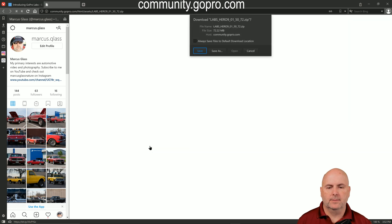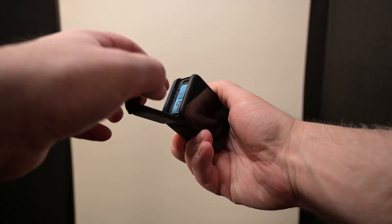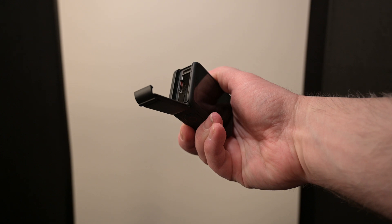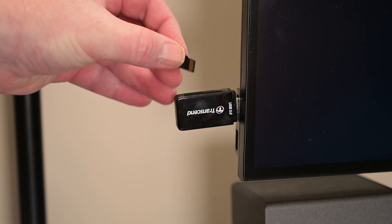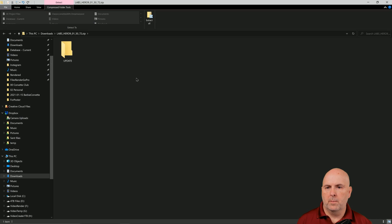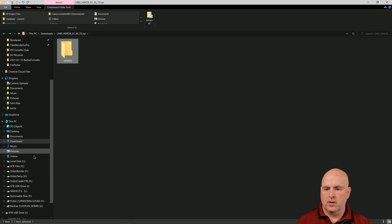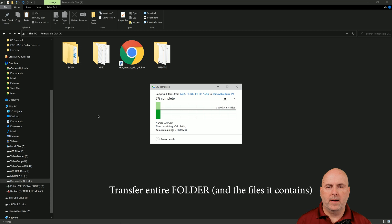In this case I'm going to update the Hero 9 Black. Select Save. Then while the file is downloading, if you haven't done so already, go ahead and remove the memory card from your GoPro camera and then insert it into your computer via a memory card to USB adapter. Once the file is downloaded, open the file and copy the entire update folder and its contents. Scroll to your memory card and then paste the contents of the file and wait for the file to transfer.